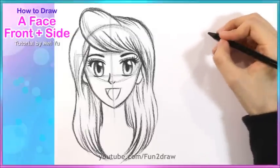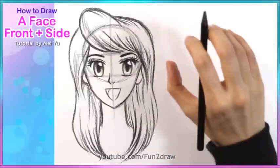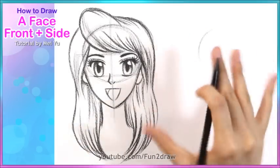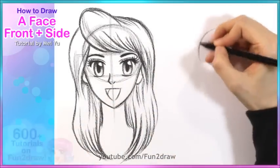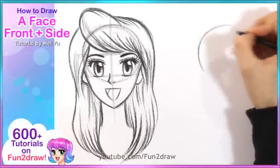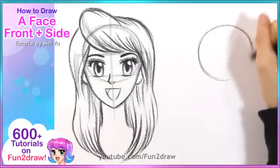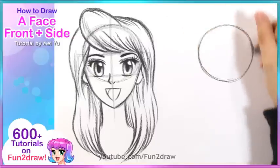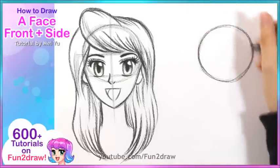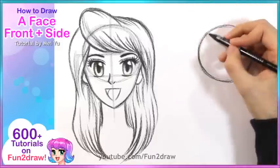For the side view, I'm going to start with the circle again. Just think about the face as like an object — if you turn a circle around, the shape is going to remain like a circle. So we're going to draw the same thing, just a circle for the skull. It doesn't have to be exactly perfect; just a nice round shape is fine.